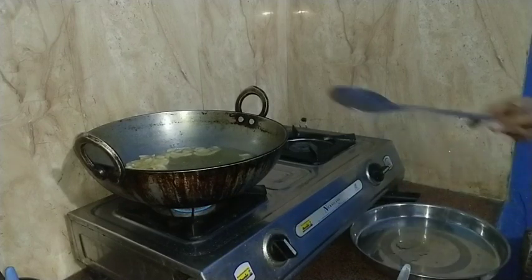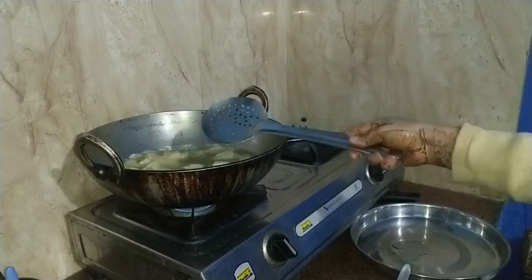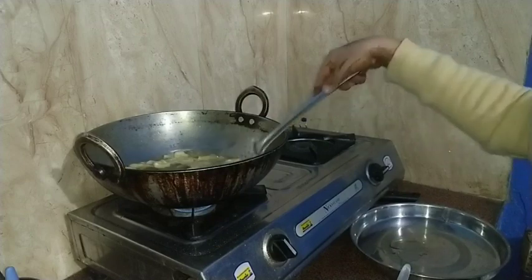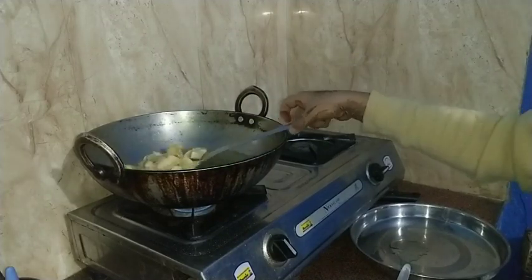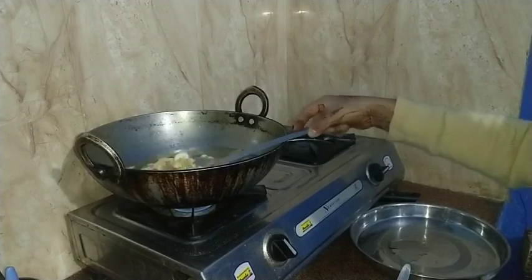I am always working with full sleeves, because I feel a bit scared when frying. So always try to wear full sleeves when you make banana chips, especially when there is oil splatter.